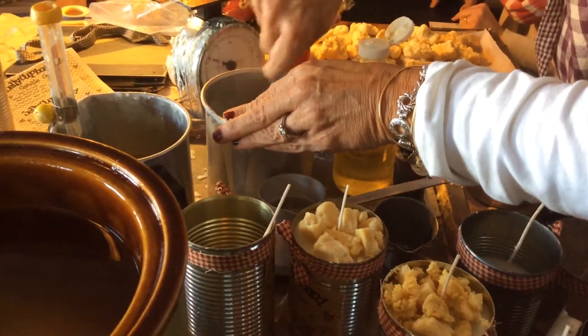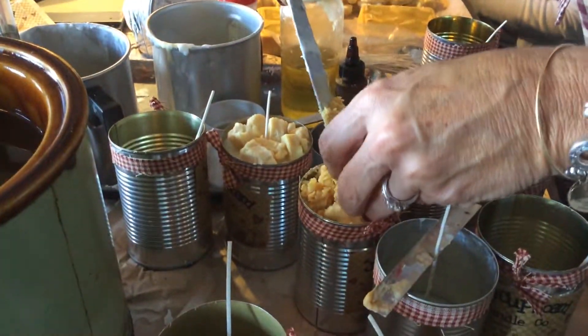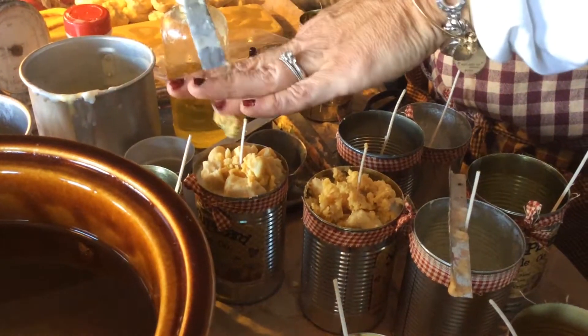You just kind of wait until the wax cools, and then you scrape up a little bit, get them on top of there, and then it's a little bumpier.